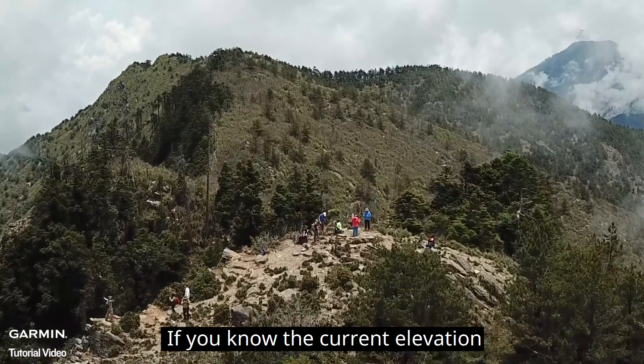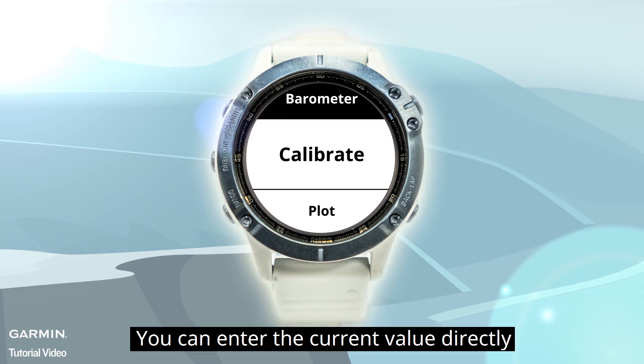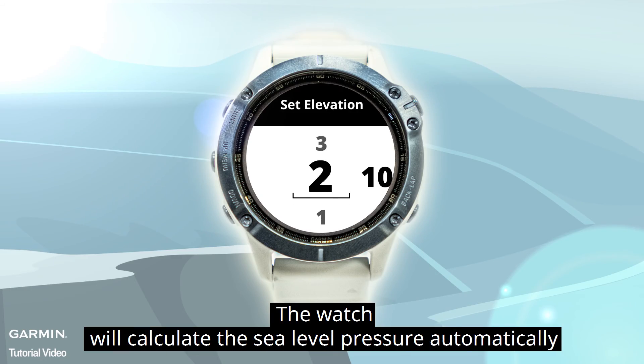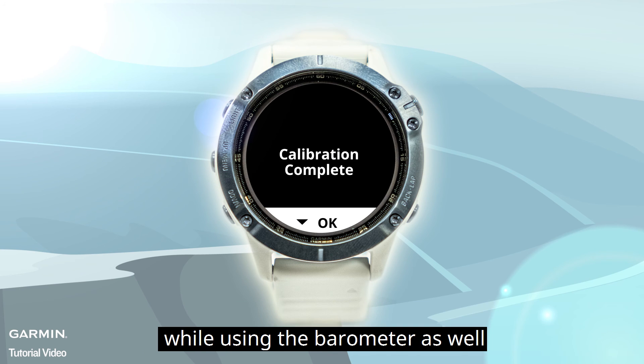If you know the current elevation — for example, you are near a triangulation point — you can enter the current value directly. The watch will calculate the sea level pressure automatically. Knowing the sea level pressure can help you predict the weather more accurately while using the barometer as well.